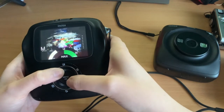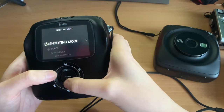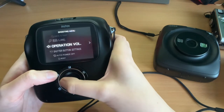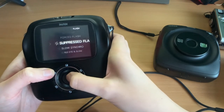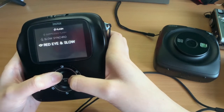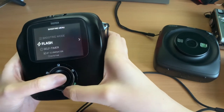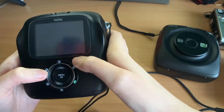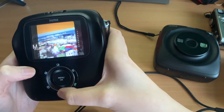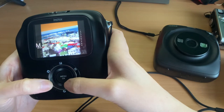You can also do vignetting on the square cameras. The SQ10 has different flash options that don't exist on the others, such as slow sync and red-eye in slow flash — the LED flash cameras don't have that. You can also change exposure on all the cameras. You can zoom into images after you've taken them and then print — it's a kind of post-capture digital zoom.